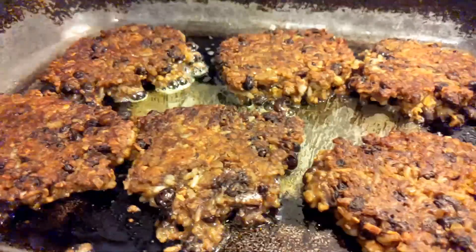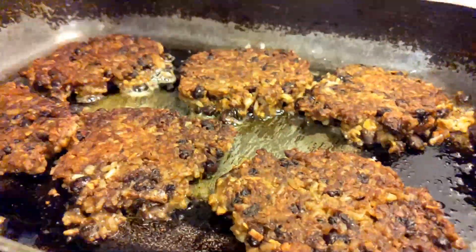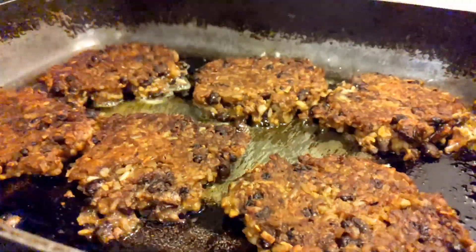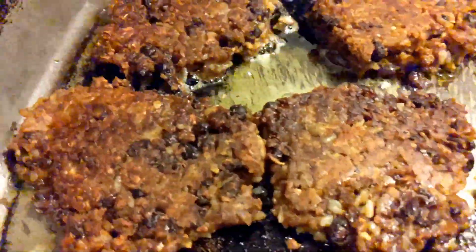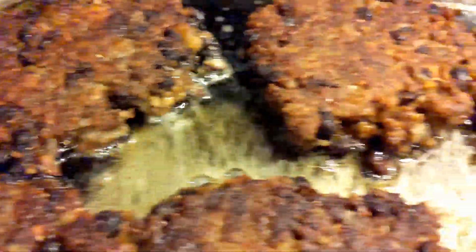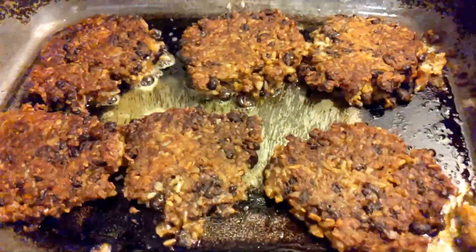Now I didn't make my Navajo fry bread this morning, but if I had, this would be perfect — a black bean burger wrapped inside that Navajo fry bread.